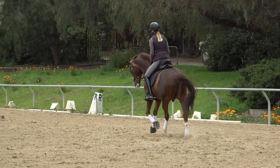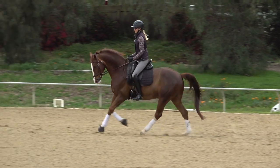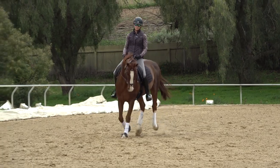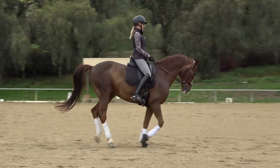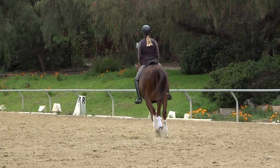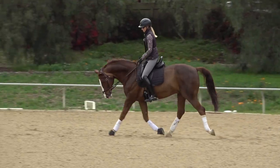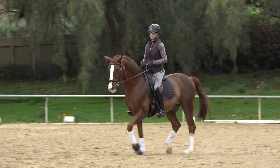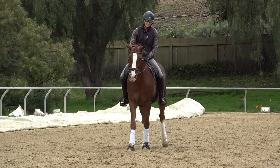A good transition is like the one he just did — he stayed round, stayed in the same frame, went from a relaxed trot into a relaxed canter with energy, not lazy. It was a very seamless transition; his position stayed the same and my position stayed the same. Give me a thumbs up — I hope that helped you guys with your canter transitions!